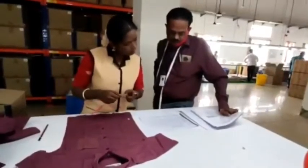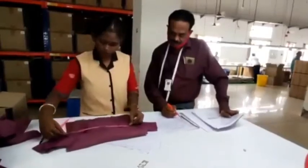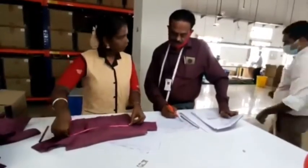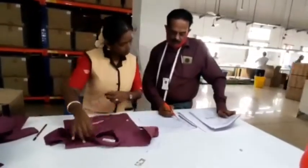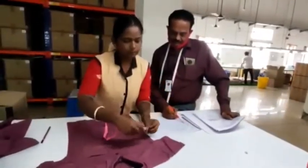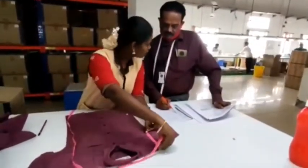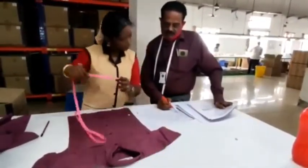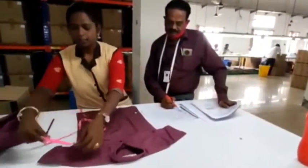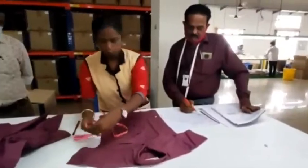Thumb. Shoulder. Shoulder. Shoulder. Arm, Aram, Thumb. Let set. Thumb. It will be open.